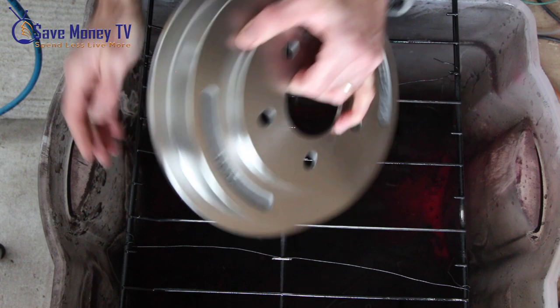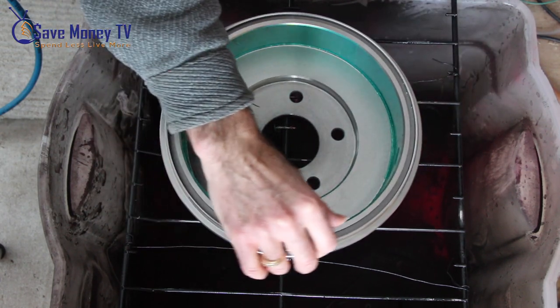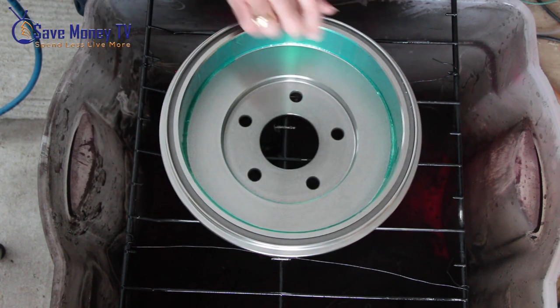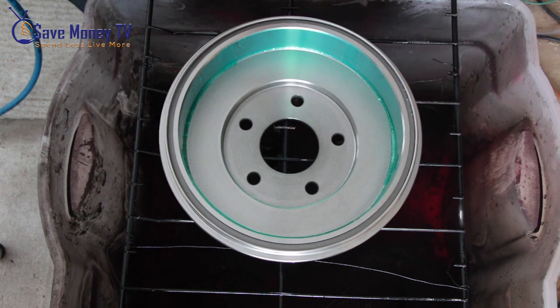Other things to double check: making sure that the lip of the tape is nice and solid, getting rid of any air bubbles. I also like to take this chance to just blow the piece off with an air compressor.